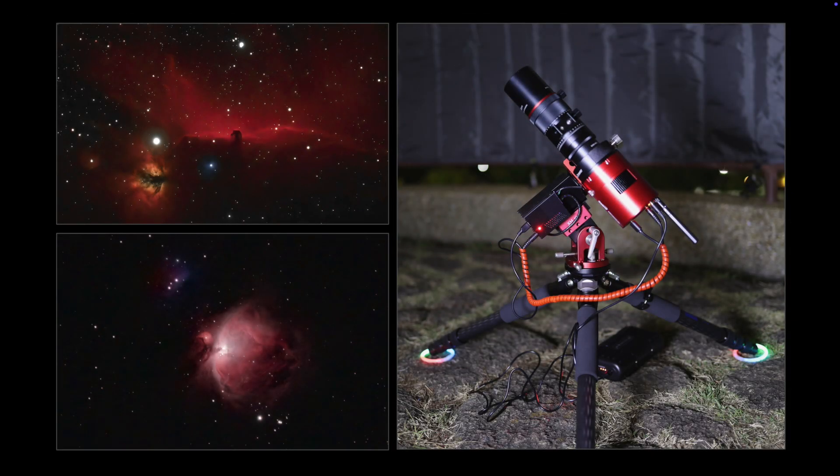On this first night of testing, I felt very satisfied and happy with my purchase of the Tay-Sik 11 harmonic drive mount. The results speak for themselves.